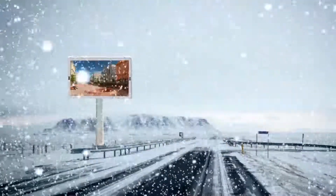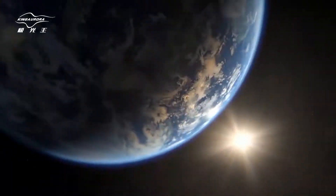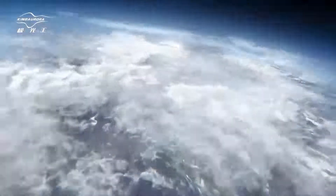brightness, energy efficiency, and stability. King Arura — the creator of global outdoor DIP 3-in-1 LED screen.